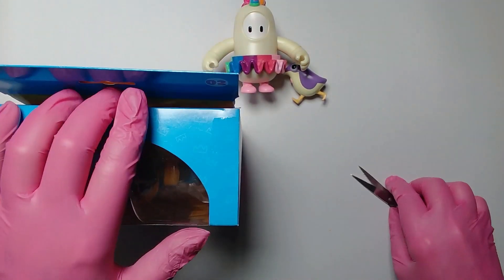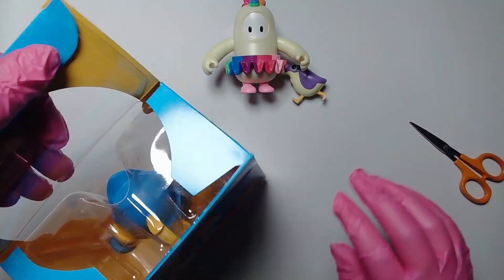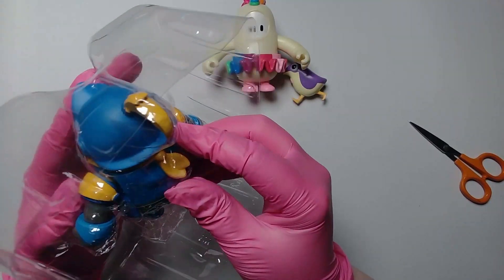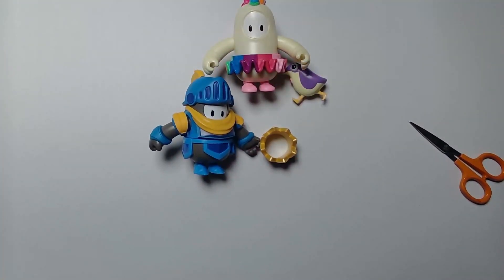Okay, and this is the other one. Let's try and do this one as well, quick as possible. There we go — that's actually quite heavy considering. These are solid, these are really solid.